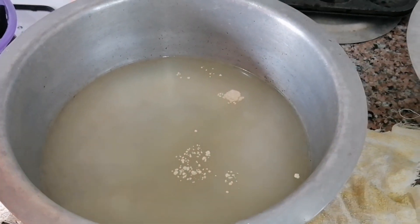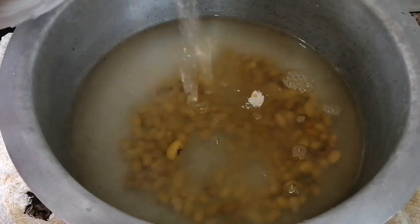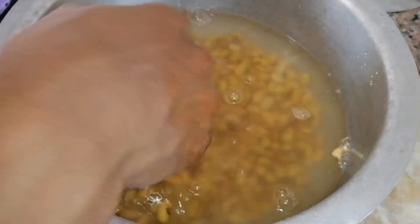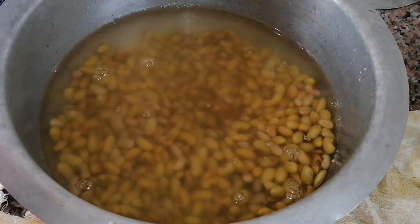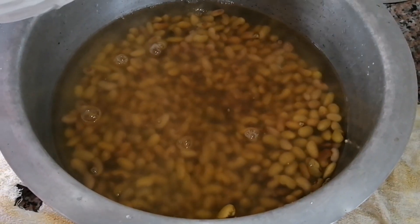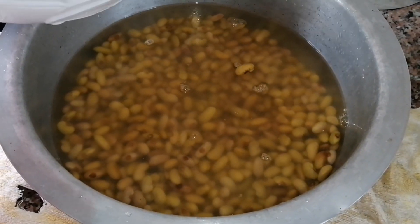I'm going to add my yellow beans here. After soaking them you need to wash them first before soaking — you cannot use that soaking water directly. You can use the same water like you would with green grams, or you can choose to leave out the soaking water. I've left it out because it doesn't have garlic and salt, but otherwise you can just use it to boil.